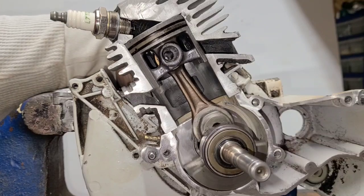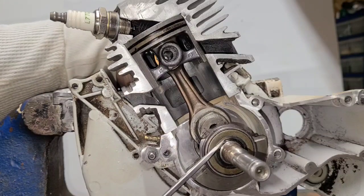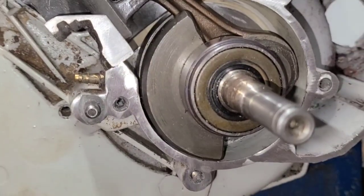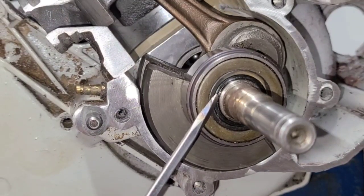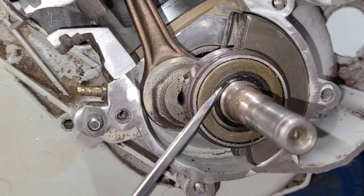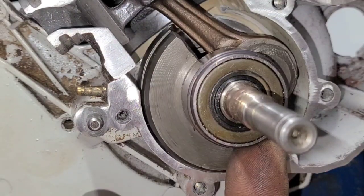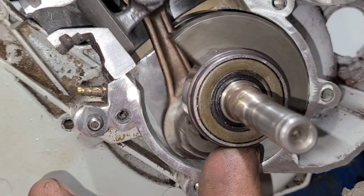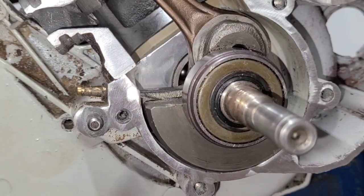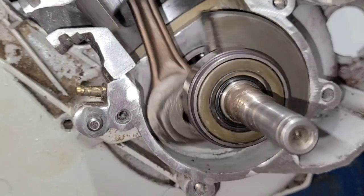Why do saws leak? Crank seals generally fail for a few reasons. First, they were installed incorrectly. This seal has a spring in it — the spring holds the rubber against the crankshaft, holds it tight so that as it spins, the crankshaft is spinning in the seal while the seal stays mounted solid in the case. If you install these incorrectly, you will fold this lip over — it's called a prolapse — and it'll leak.